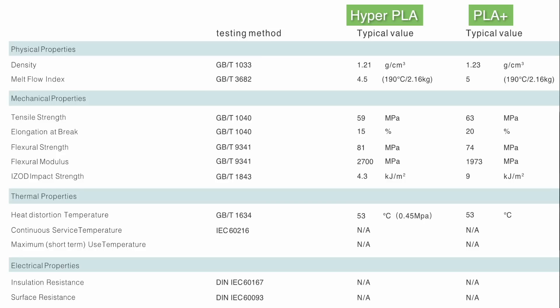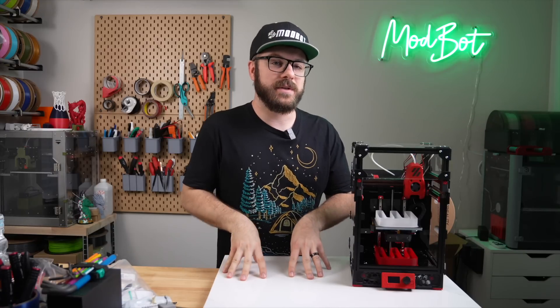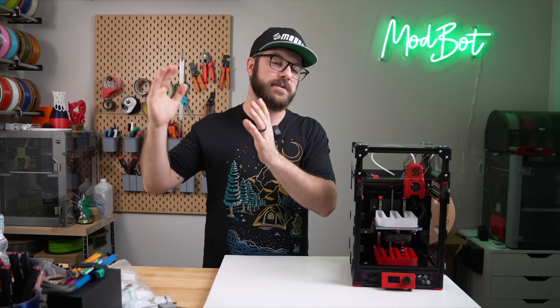For mechanical properties, the HIFL scored lower in tensile and impact strength, but notably better in flexural strength. I didn't see any other differences being listed, other than that the HIFL can be printed at a wider range of temperatures.